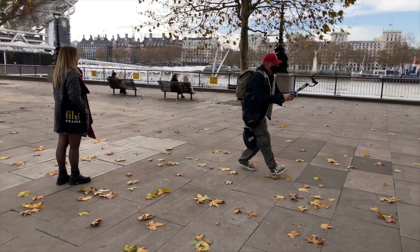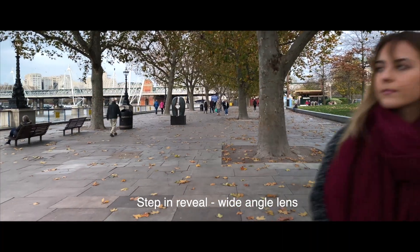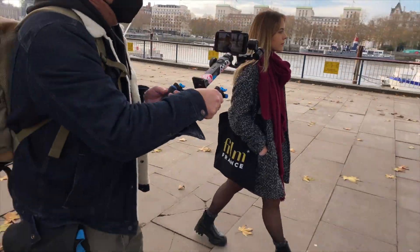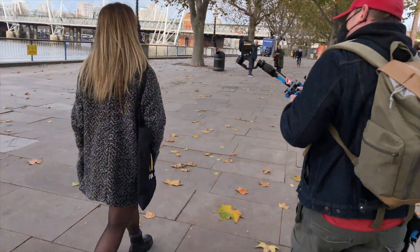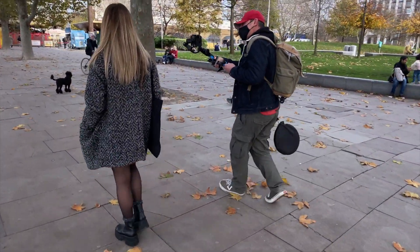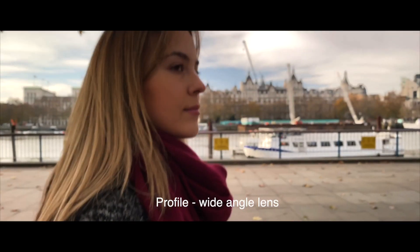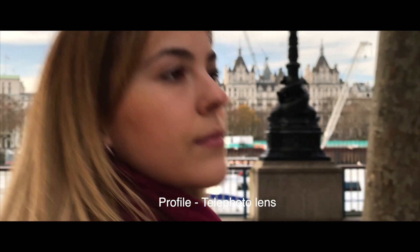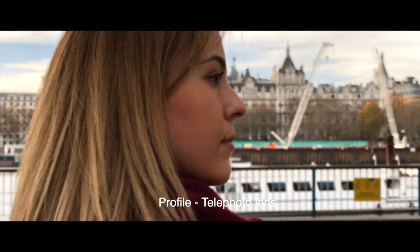This shot I call the step-in reveal — the actor is to the side and then steps into the shot, really nicely framed and easy to follow. Here's the profile shot. What's really important about this kind of setup is that you don't do what we call the crab walk. It's really important that you're walking forwards, but your mobile phone is to the side of you, whether it's the left or the right.